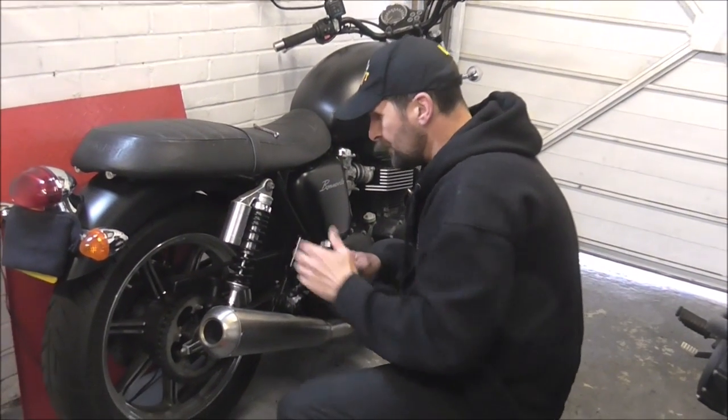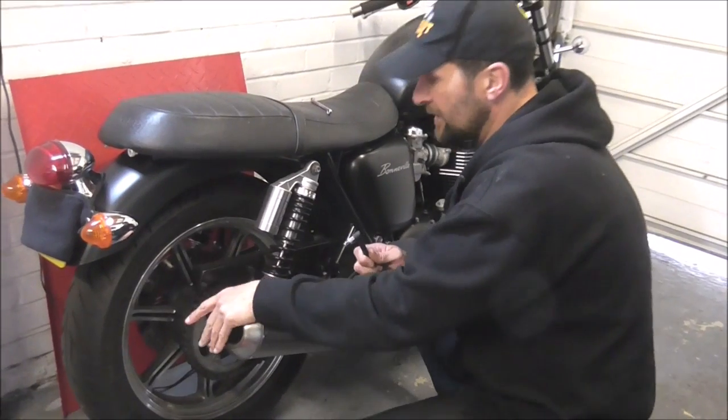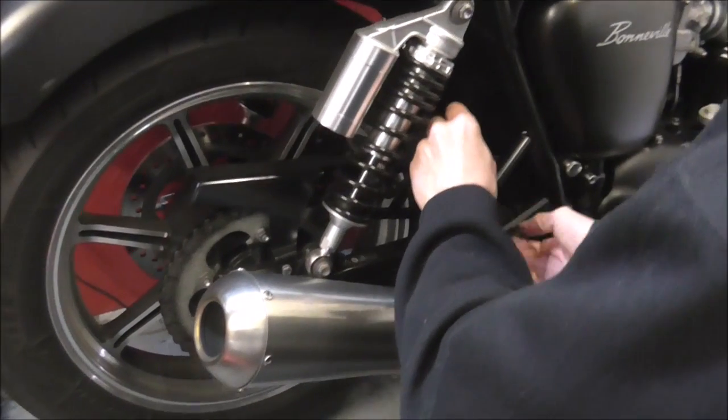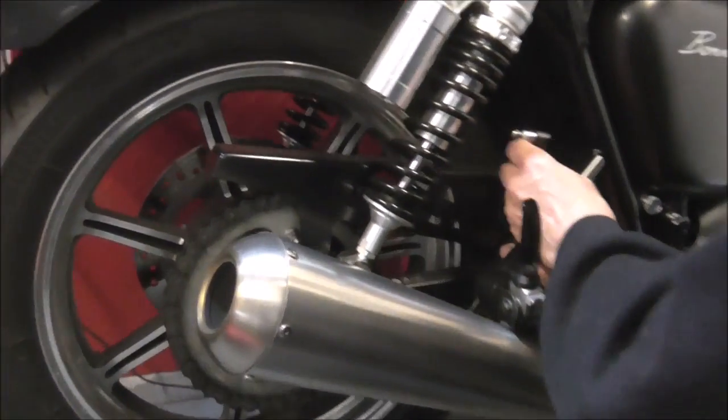Now, you'll remember a little while ago we took the standard steel heavyweight factory chain guard off Penny's Bonneville and we put this lightweight one on from Motone. Now I like it, I really like this. I like the aggressive look of it, but our Penny — not so keen on it.